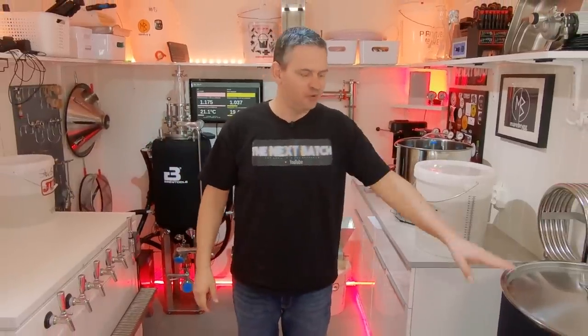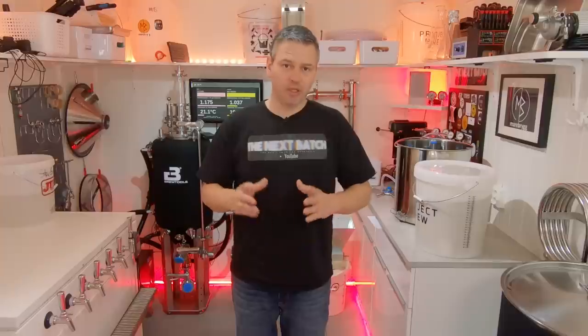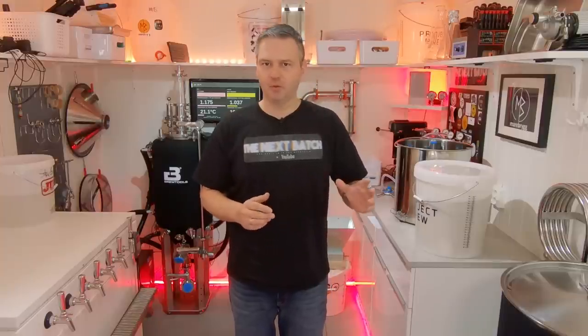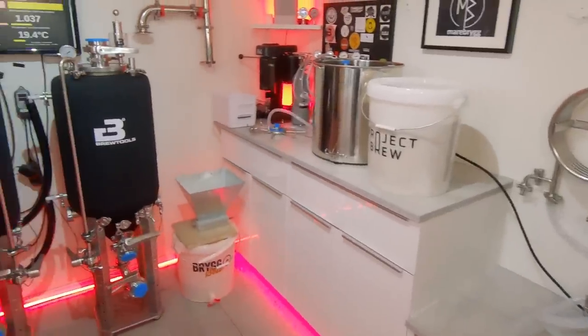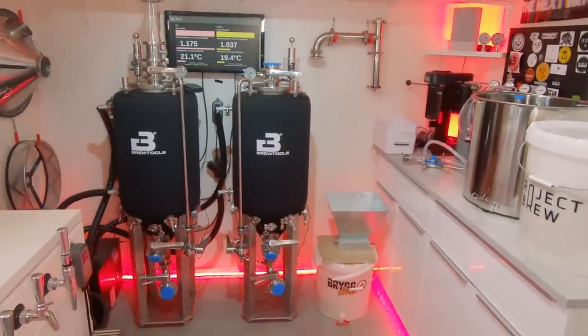Brew day is finally here. Today I'm going to brew on my Brutals B80 for the very first time. About three and a half years ago, I brewed on the Brutals B80 at Bryggsell, my local homebrew supplier, and we did a video about it. But I didn't do much of the hands-on work - it was Øyvind, the manager of the store, who did all the job. I just talked and filmed. So today will be the very first brew day where I am in control and have nobody to ask for help.